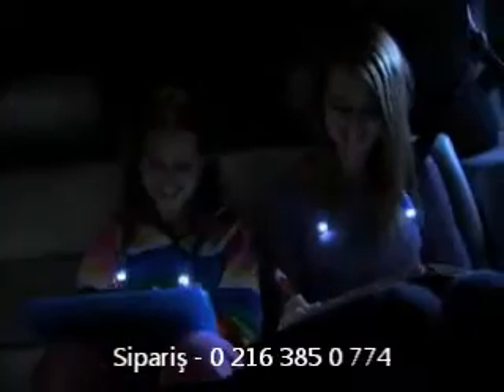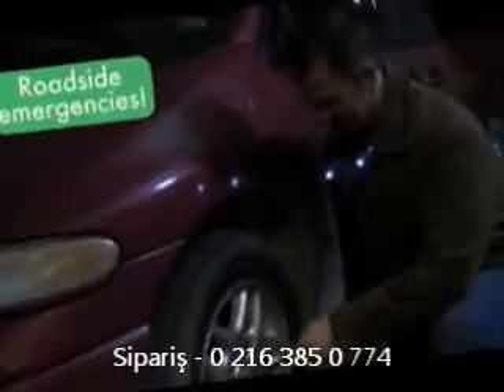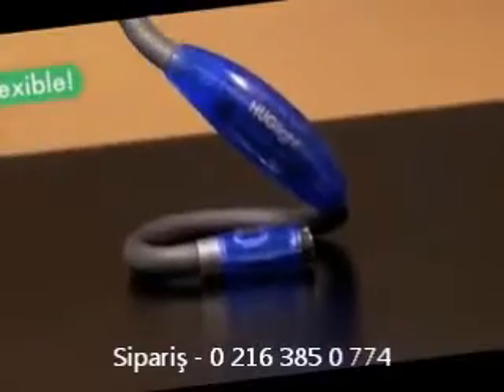On the plane, it's your own personal light that won't bother others around you. In the car, you can read roadmaps and navigate at night while kids read books and play computer games without distracting the driver. And Hug Light can be a real lifesaver for roadside emergencies. It's the flexible, portable, hands-free Hug Light.